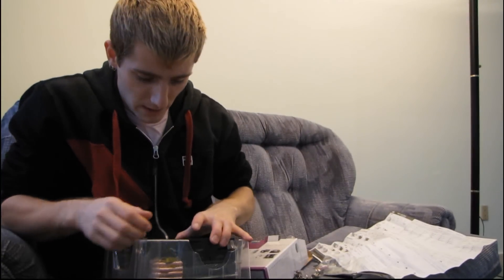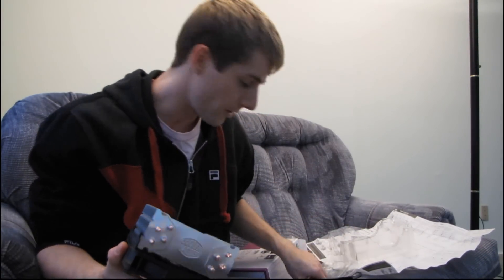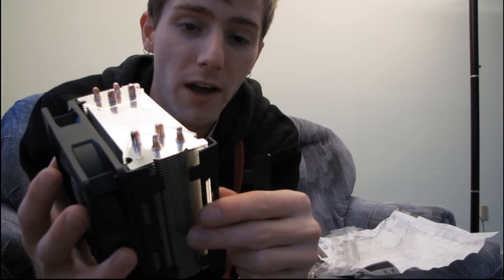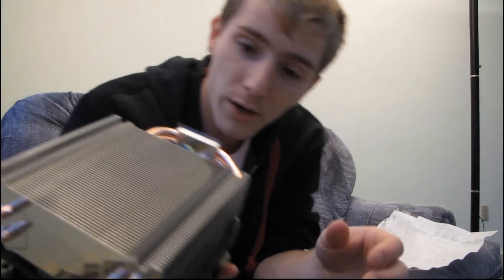Let's have a look at the heat pipe cooler itself. The fan is pre-attached. These additional clips here — they even include the clips so you can put them on either side and attach a second fan right out of the box, if you have another fan and four mounting screws for it. That's terrific.